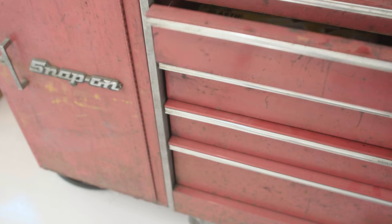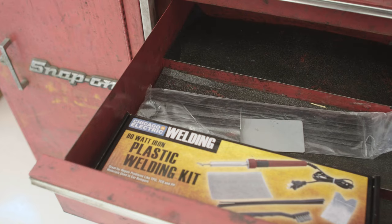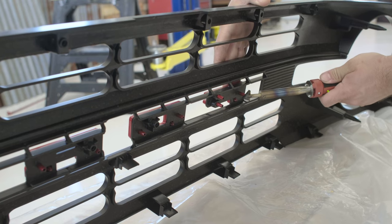To secure the grill letters in place, I just use a plastic welder to melt the letter posts down.